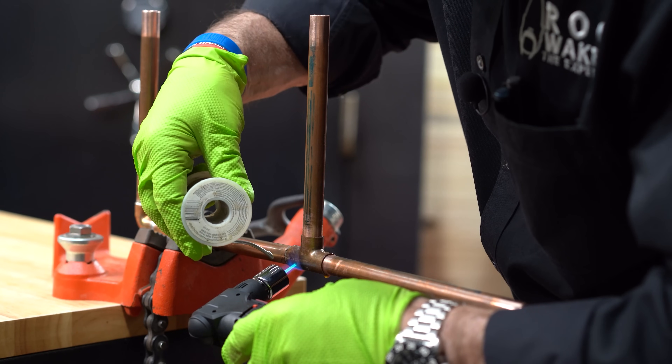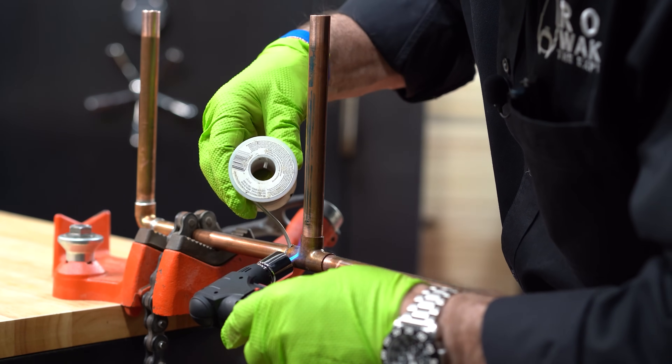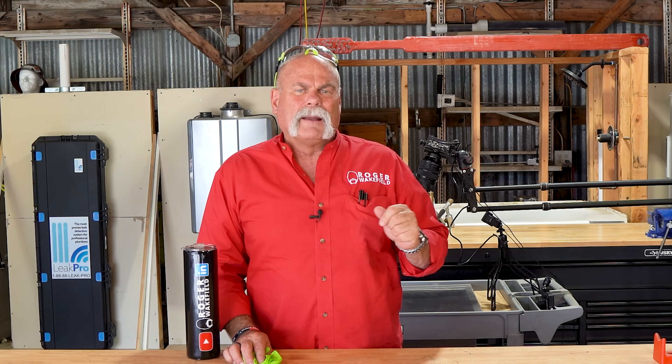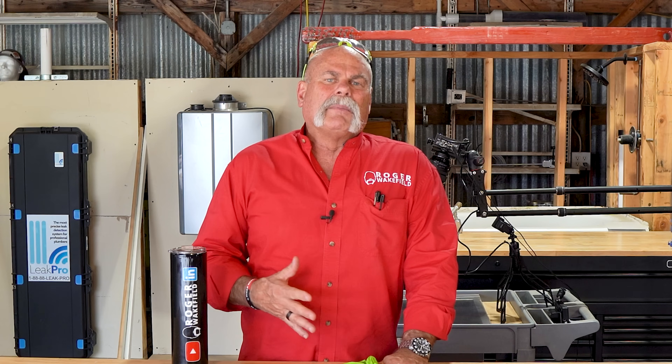Solder is a soft metal that melts below 850 degrees. Anything above that starts getting into brazing. Now there are different types of rod and I'm not gonna go into all that. But soldering is for a potable water line in a house that uses copper — normally that's always a solder joint.